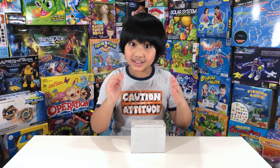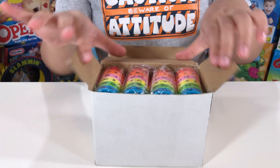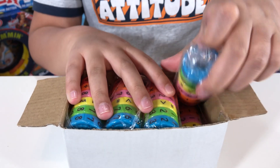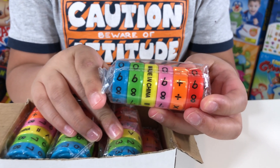It comes with a box like this. Each box has 12 rolls, so let's open it. Look how colorful — yeah, so bright! And each roll comes with their own package, and there are six magnet cubes for each roll.